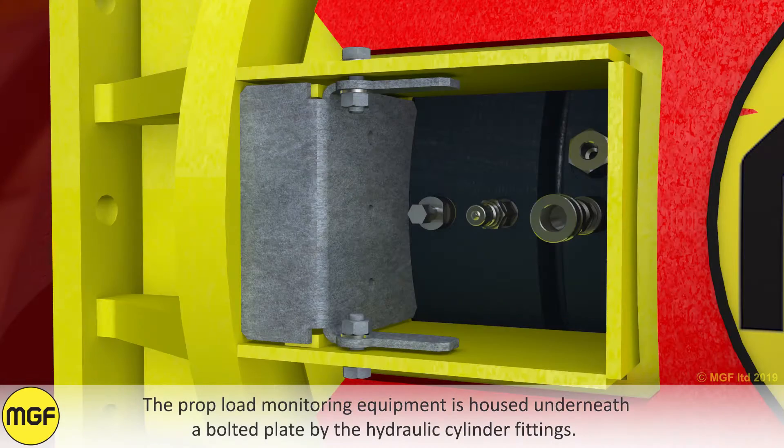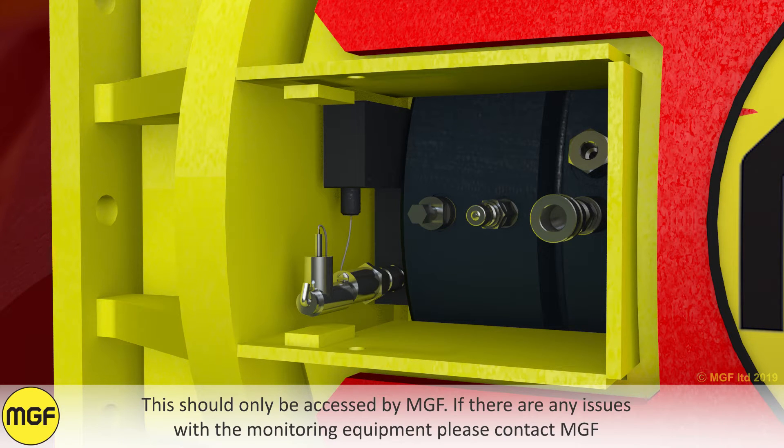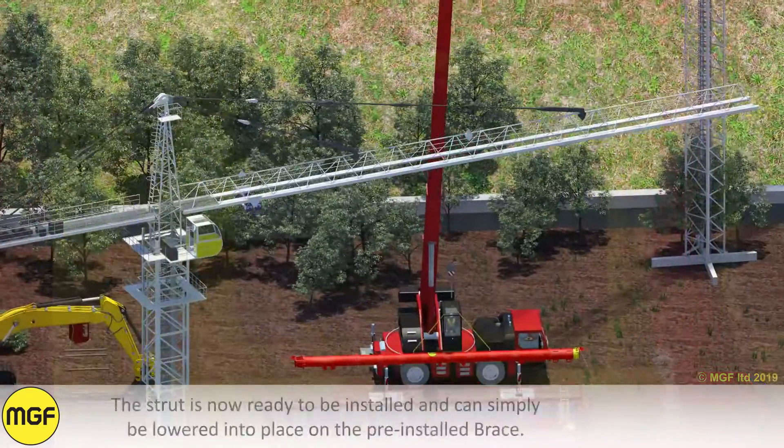The prop load monitoring equipment is housed underneath a bolted plate by the hydraulic cylinder fittings. This should only be accessed by MGF. If there are any issues with the monitoring equipment, please contact MGF.